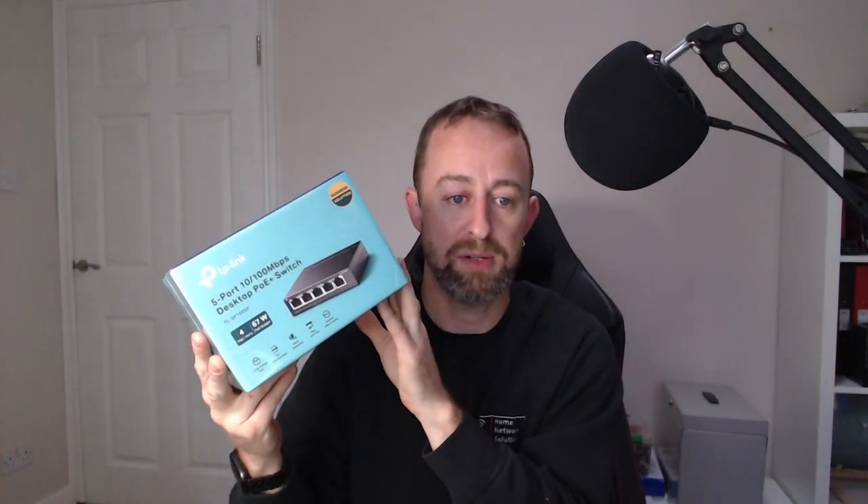We're going to put in two of those today, and we're going to be connecting those to a PoE switch. We've got a TP-Link PoE switch here — just an unmanaged PoE switch with five ports, four of which are PoE, and 67 watts of power. Plenty of capacity — these little access points only take just over 10 watts, so there's plenty of space for the future if they want to grow.